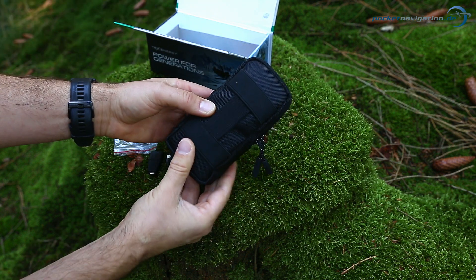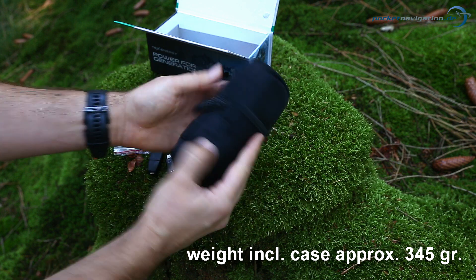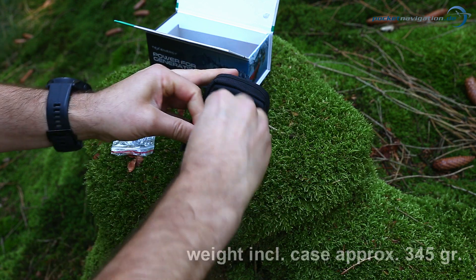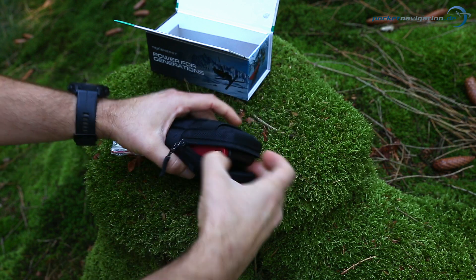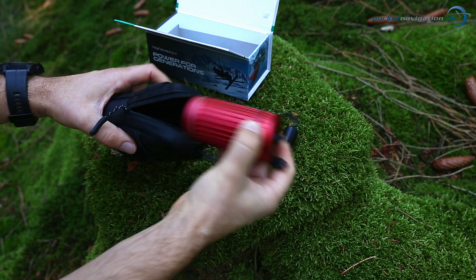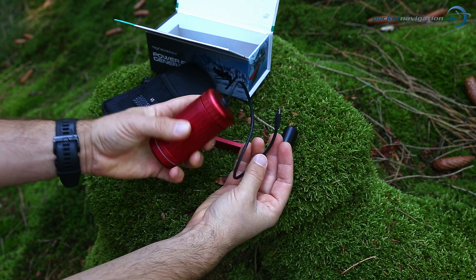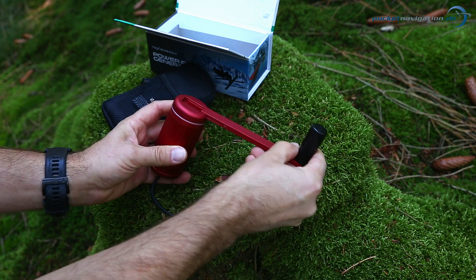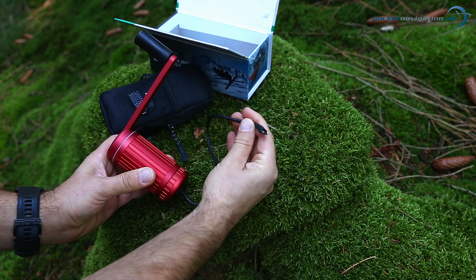Now to the actual device. It comes packed in a quality case which can easily be attached to a belt or rucksack. You can store accessories in the front pouch such as these adapters. Inside there's the hand crank and the actual generator, which is made of high quality aluminium. It feels very robust. The hand crank can be inserted here and the device is ready to use. A micro USB cable is attached to the device.